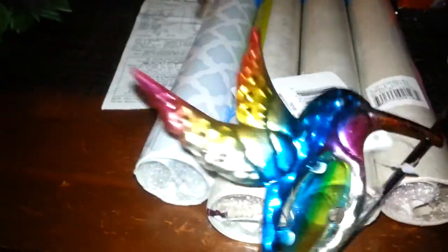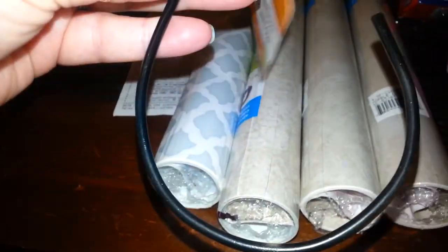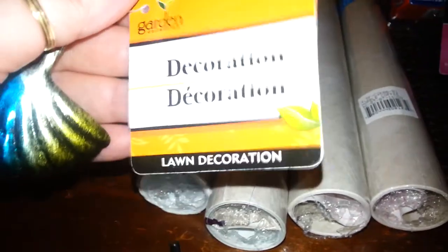I picked this up, but I'm going to paint the bird — it's too colorful. I'm going to use this in my house, so I'm just going to paint him black. And I'm probably just going to leave that as is so it matches the hook. It's just the garden decoration.